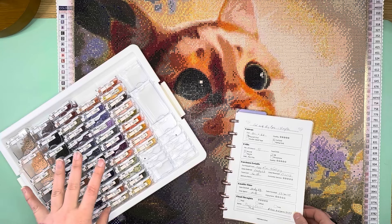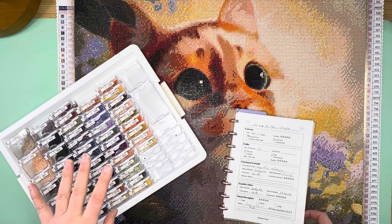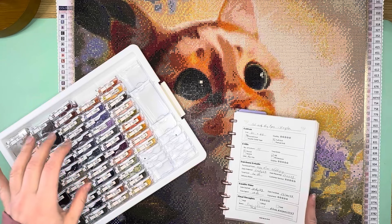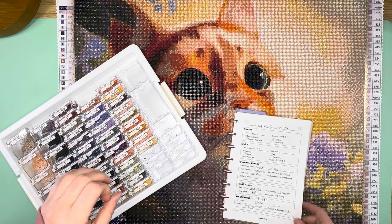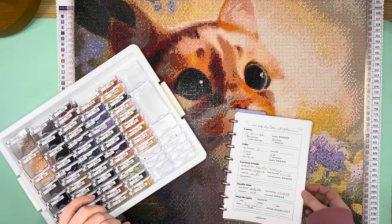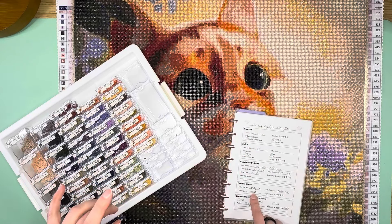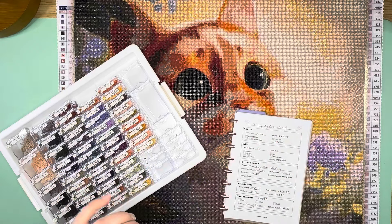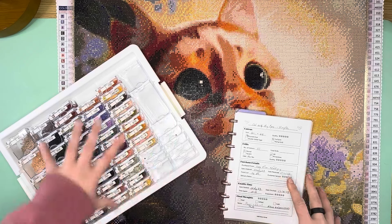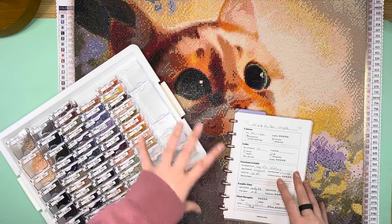I started this one on the 31st of August and I literally did not touch it for forever after that. I did end up finishing it on the 17th of January, so once I actually started working on it, it went fairly quickly — it just took me forever to get back into it. It took me 32 hours and 49 minutes. For a round drill canvas, it took a lot longer because there was a lot of confetti.